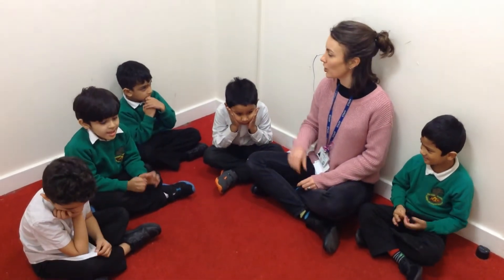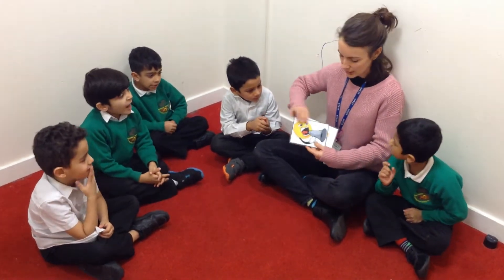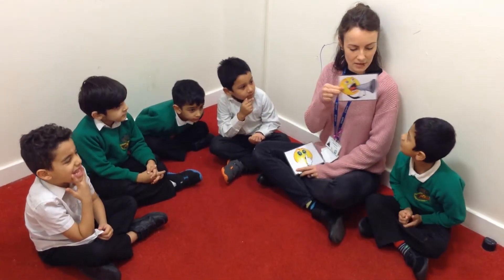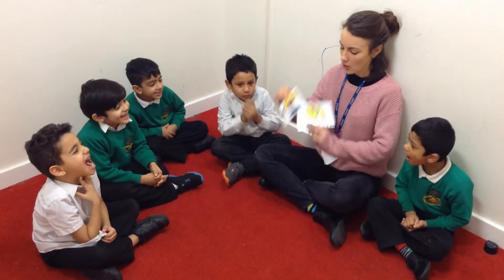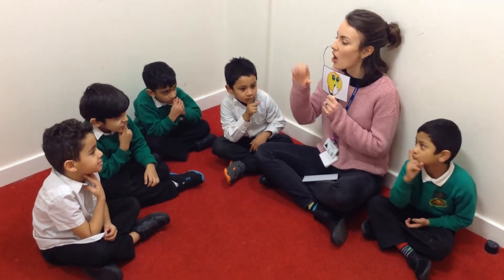So now we're going to have a go at turning our noises on and turning our noises off. We've got some pictures here as well, so we can turn our voices on. This one is being loud, isn't it? Make a loud sound! Shhh! This one has turned the voices off.